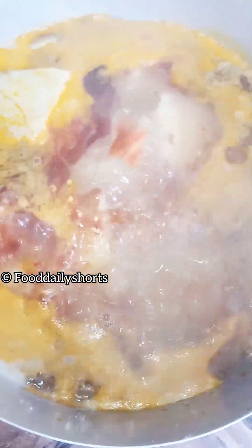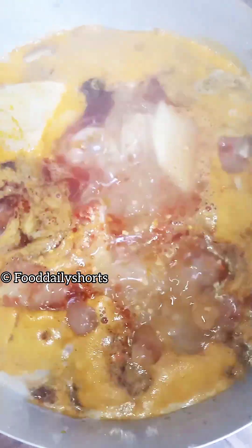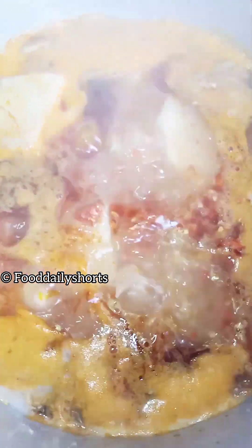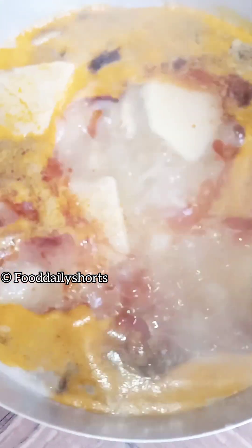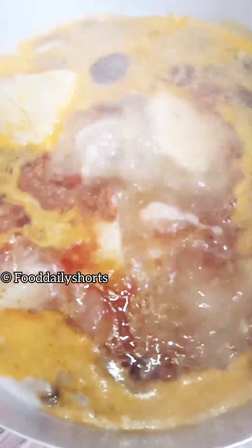Next I'm going to add my dry pepper. Next I'm going to add my seasoning to it. Next I'm going to add my chopped onions into the pot.